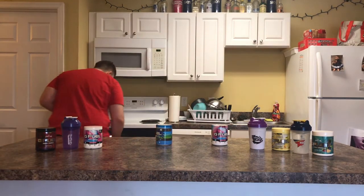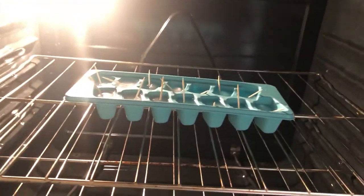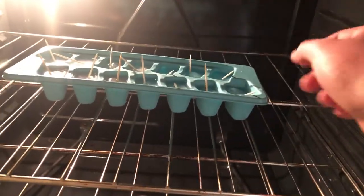One hour later. Alright guys, it's been about an hour, so let's see if our G Fuel popsicles are done. Here we go. Oh, they look delicious — a little cold. Here we go.